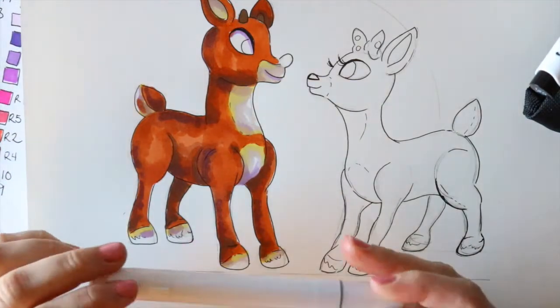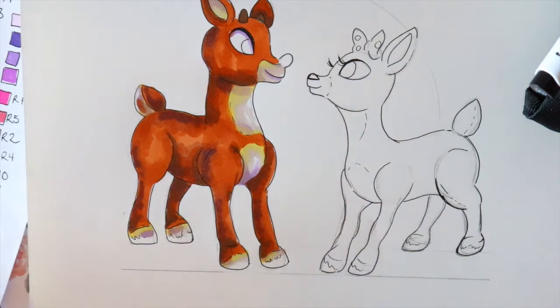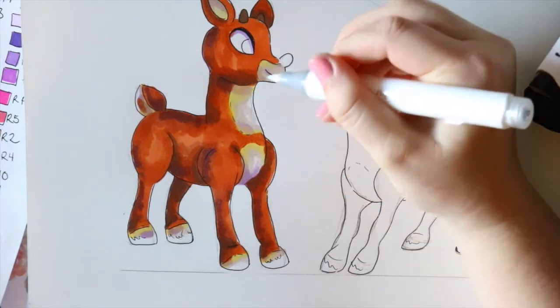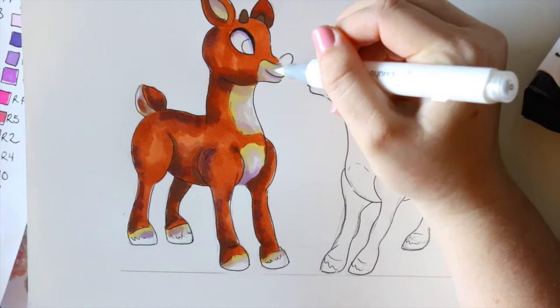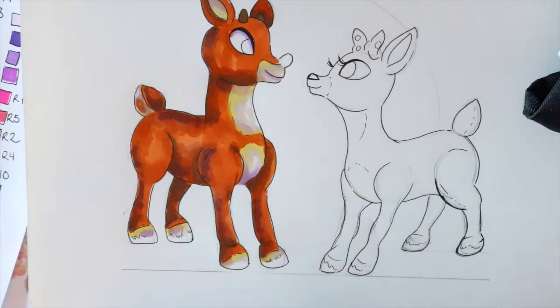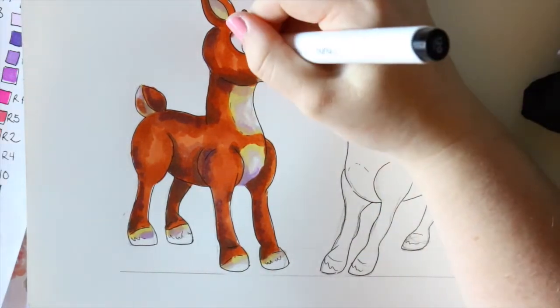A lot of you always ask if I use colorless blenders — I do have a standard colorless blender and I'll go around and smooth everything out just a little bit to help it all blend together. I don't use it right in the moment, just go around and make sure it's all blending nicely. Last but not least, we're gonna do black for his eyes and his hooves, and then we'll do his wonderful nose.